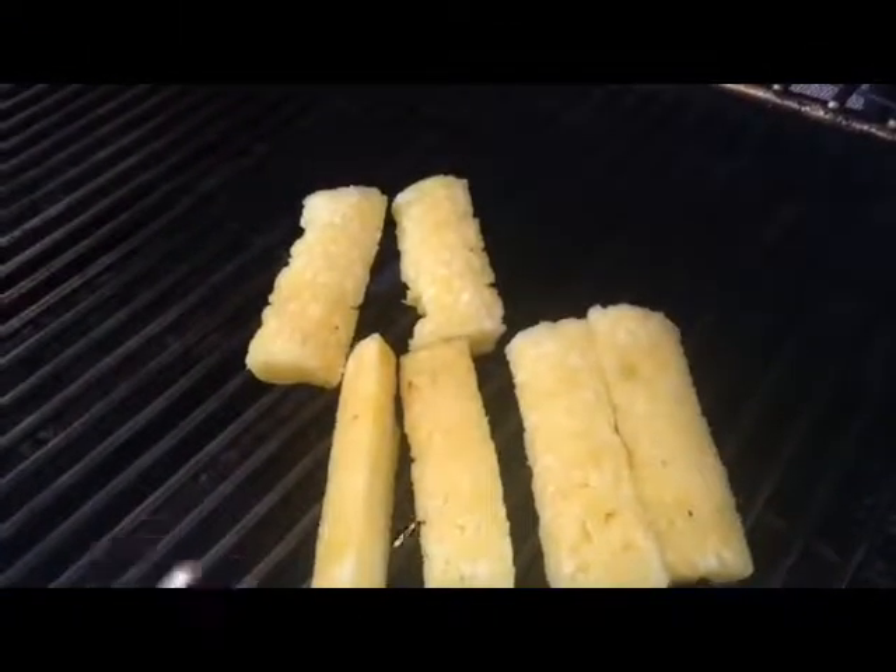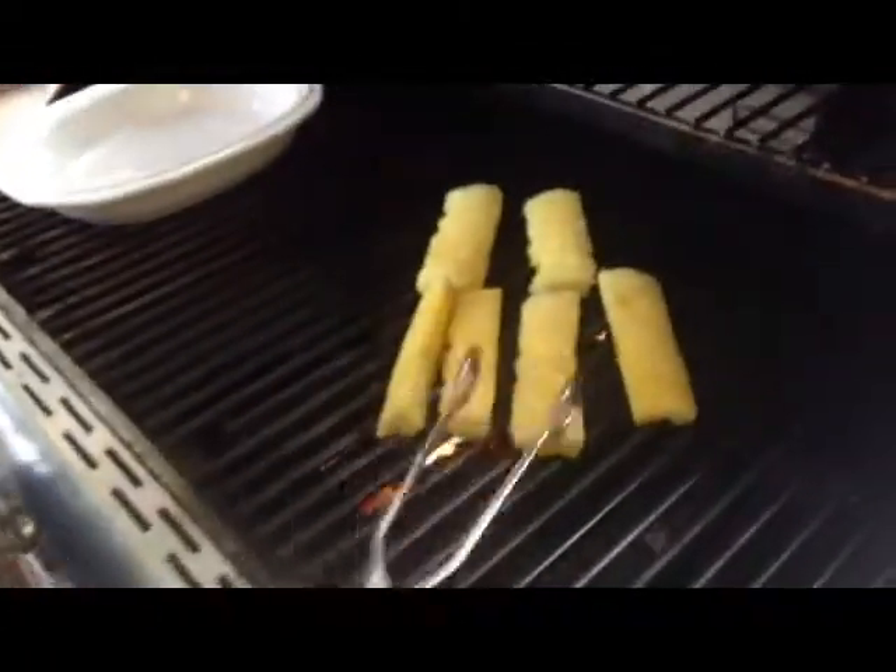Once I have some grill marks on one side, I'll flip them over again after about five or ten minutes. It's been five minutes. I'm watching my temperature closely because it keeps changing — 375, almost to 400 here. So I'm shortening up my time just a little bit.